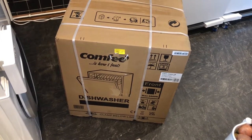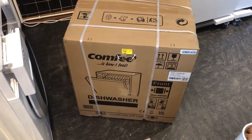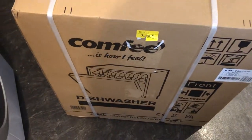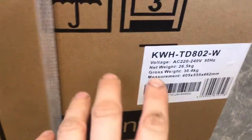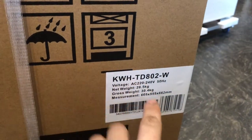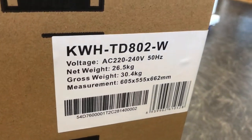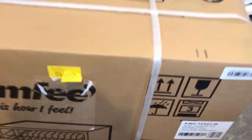Hi guys, welcome back to another product unboxing and review video by Daniel and John. We're looking at a dishwasher made by Comfy. The model number is KWH-TD802-W. It's just arrived — it's about two hundred and seventy pounds, the countertop one, and it was delivered by Amazon.